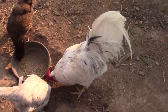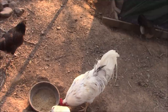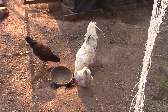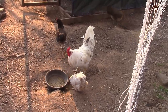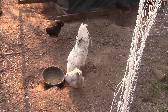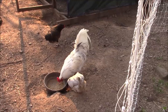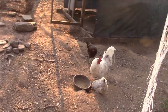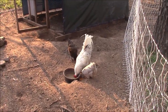He is two and a half years old. He is Larry's brother — I got them in the same batch from Murray McMurray Hatchery, October of 2018. I've just now started using him for breeding. I kept three roosters out of that batch and he was my number two.